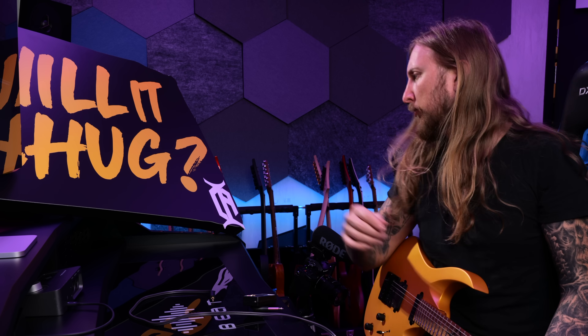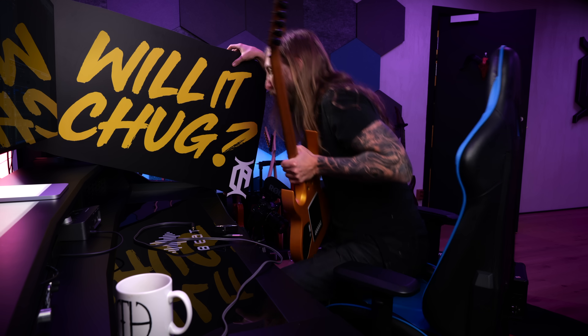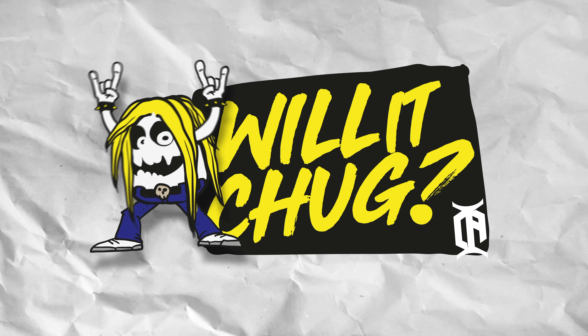What's up everyone and welcome to Will It Chug? The video series where I try a piece of guitar-related gear and see if I can make it chug or not. If you don't know what a chug is, it's this. I'm setting up over here because the gear I'm using today is a little tough to record over there in the Will It Chug corner.